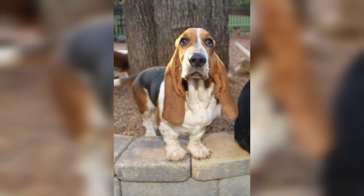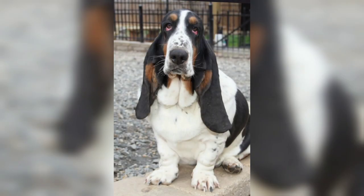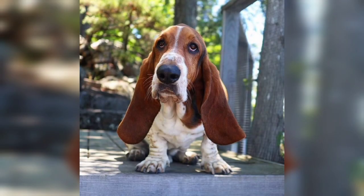Basset Hounds are calm and rather lazy. They are loyal to their people and have a pleasant, friendly disposition.